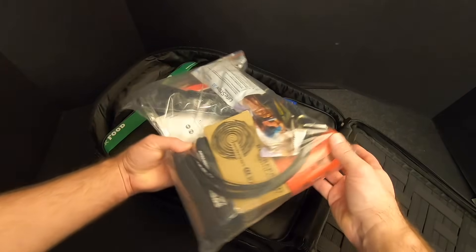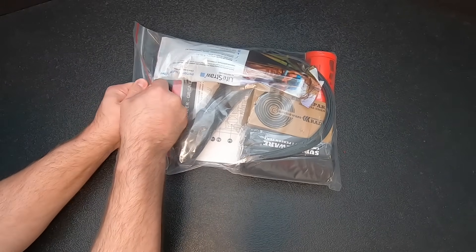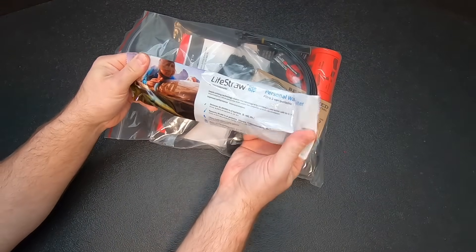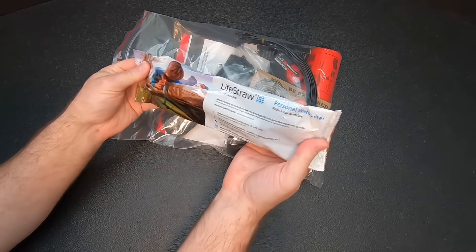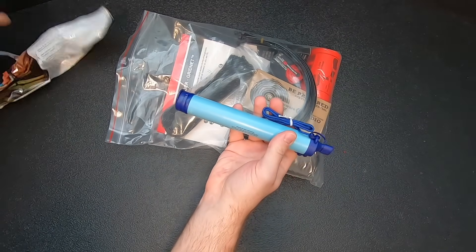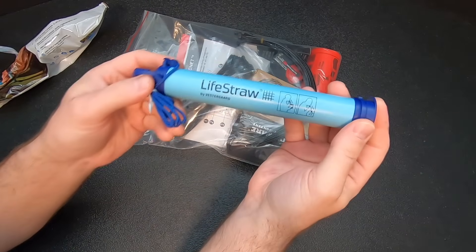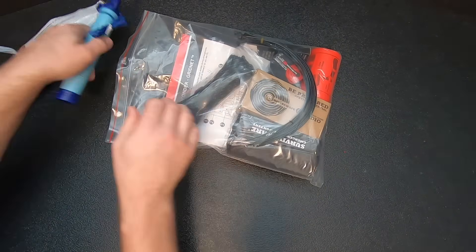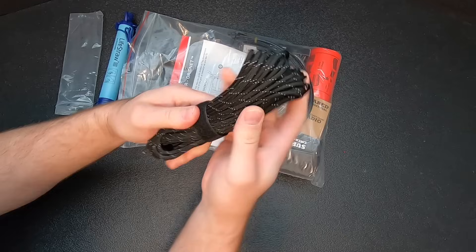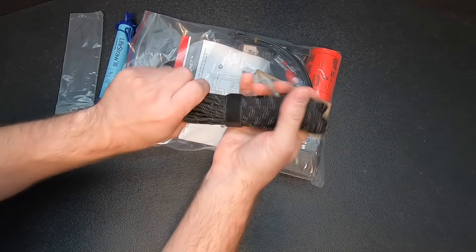We've got a bag here with quite a few things. Next up, we've got a LifeStraw — I've never seen them wrapped in these individual packages before, it's kind of neat. There it is. And we've got some cordage — looks like 550 paracord. Seems to be pretty good quality with a nice little Velcro strap to keep it all secured.